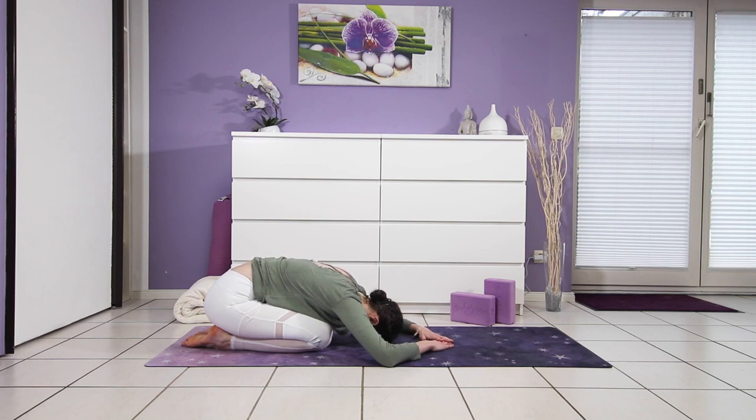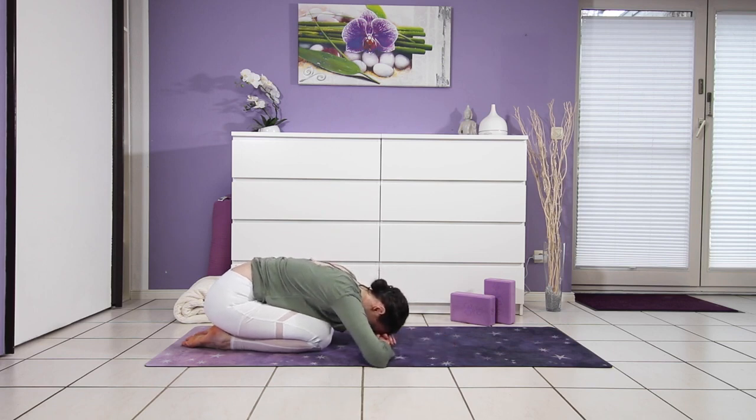Knees can stay together or go as wide as the mat — however you feel most comfortable. Your head can rest directly on the mat, on your hands, or maybe even on a block. Try it out, what feels best, and then stick with it. Sending deep belly breaths into your low back — think about filling that space with new fresh air. And on your exhale, let go of what no longer serves you.